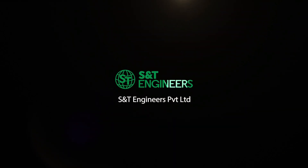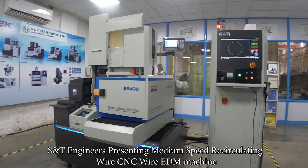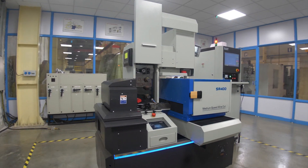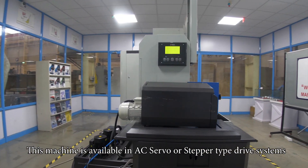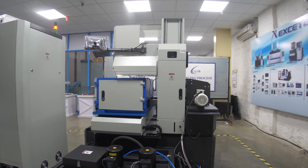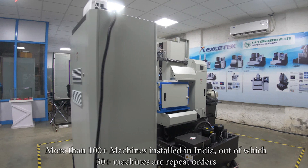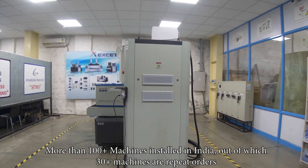S&T Engineers Private Limited presenting their medium speed recirculating wire CNC wire EDM machine. This machine is available in AC servo or stepper type drive systems. More than 100 plus machines have been installed in India, out of which 30 plus machines are repeat orders.